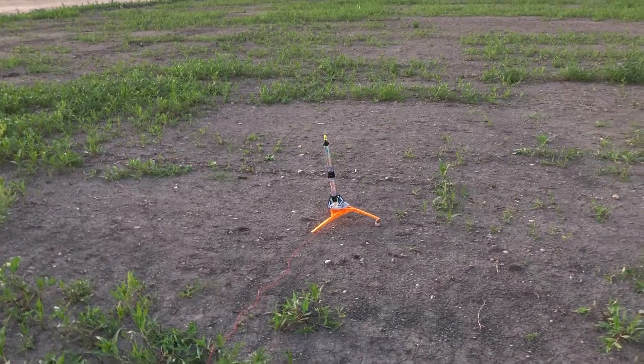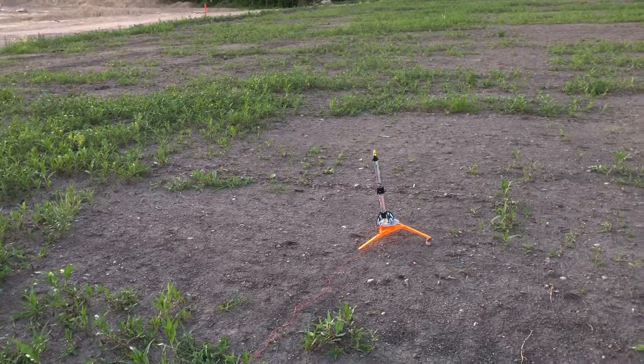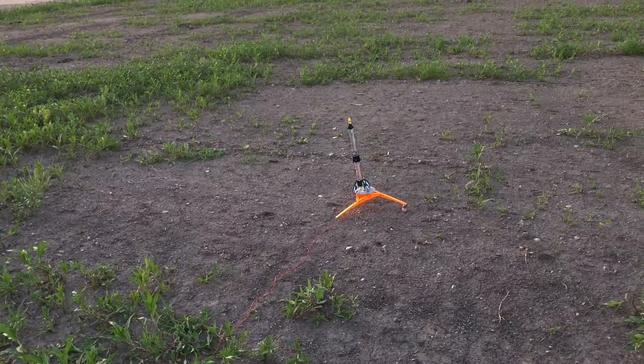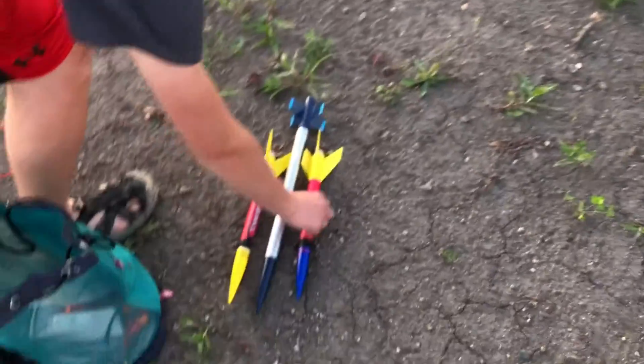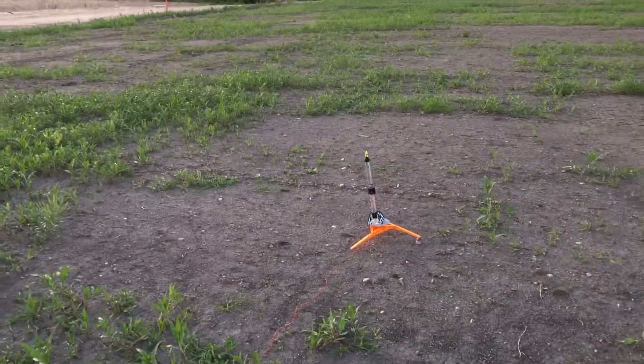Hey guys, RC Bros Productions here. This is going to be our first video about model rockets, which we will also be including in this channel in the future. I've got these three rockets right down here that we will be launching tonight, and I've also got this one that I made many years ago when I was younger.